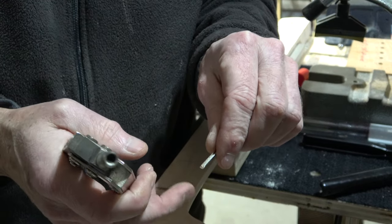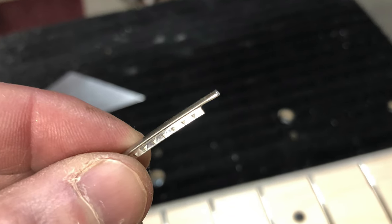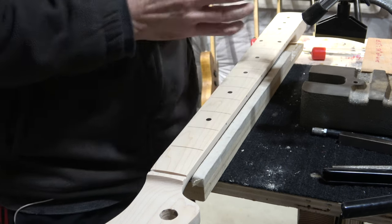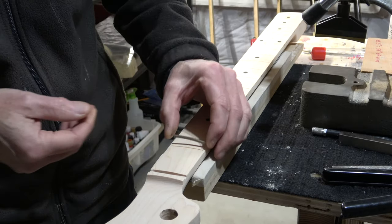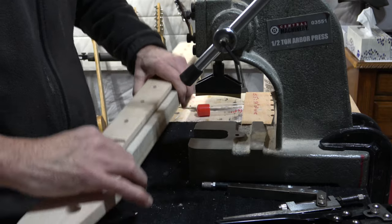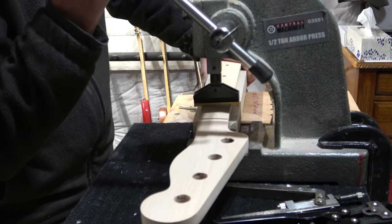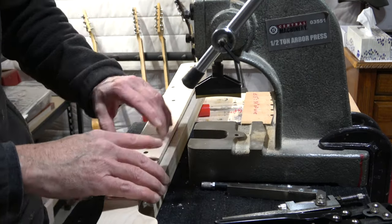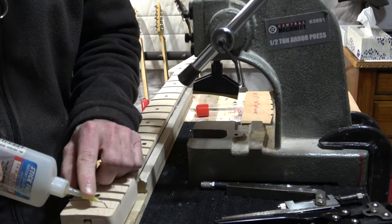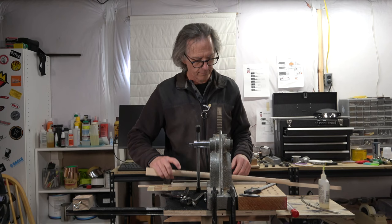Next, I'm going to nip off the tang at each end of the fret wire. Then I'll take my fret and just press the corner into the slot, and then press it down into the slot using the arbor press.